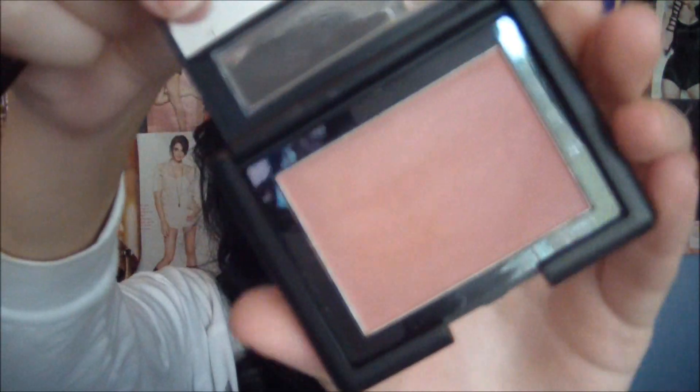For the cheeks, I'm just going to take a mauve-y looking color. I'm taking E.L.F.'s Studio Blush in the color Mellow Mauve, and I'm taking my Sonia Kashuk Blush Brush. I seriously should have tapped this because these are really pigmented. I'm just going to apply this right on the outer portion of my cheeks.